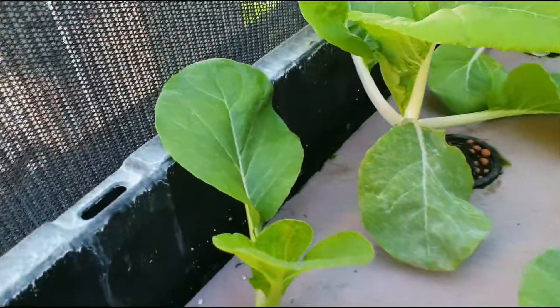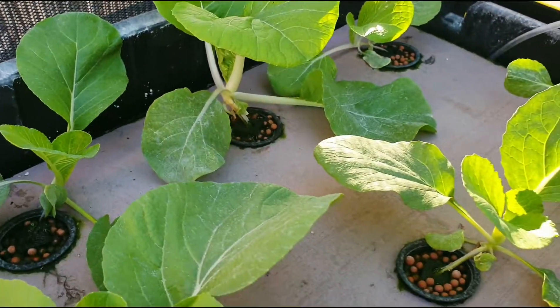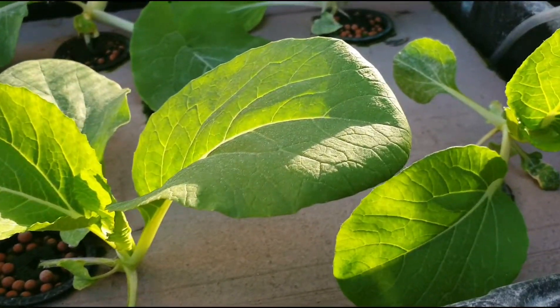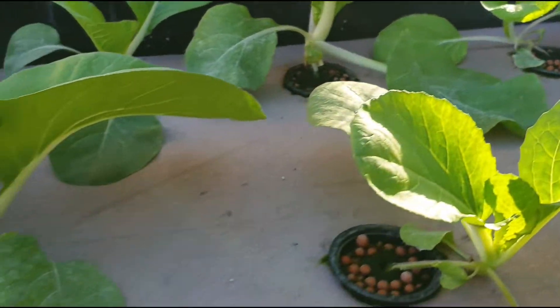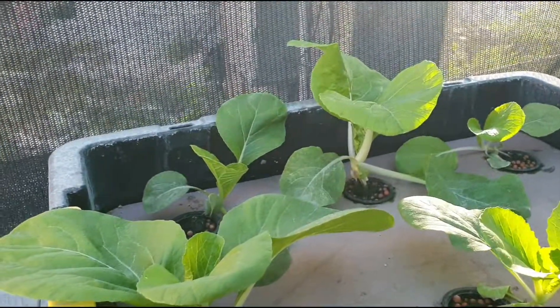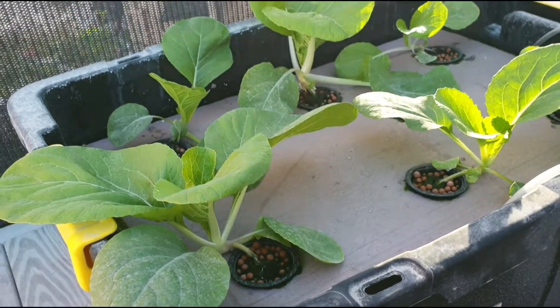This is what they look like and as you can see the leaves are looking very good, developing very well. If you have any questions or comments please put them in the comments, and please remember to subscribe to the channel. Bye bye.